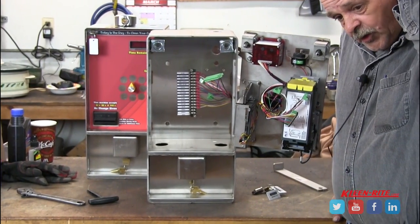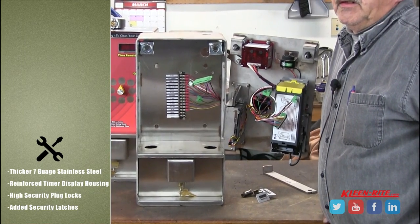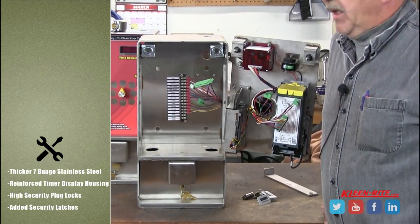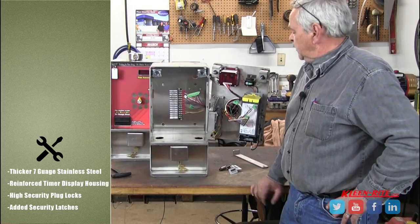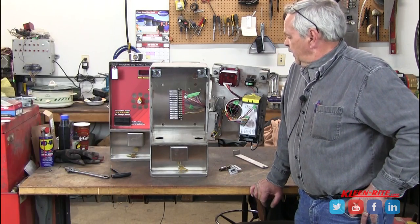The advantage of the high security box over the standard box is this is made out of 7 gauge stainless. It's very hard to bend it or warp it. This coin box can be pretty well used on any kind of configuration, any kind of mech, any kind of timer.